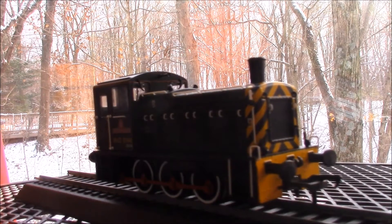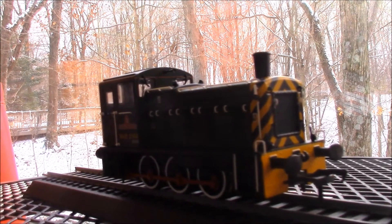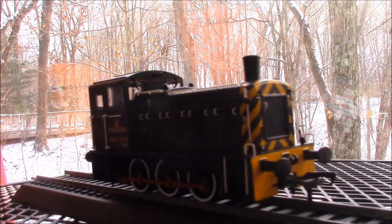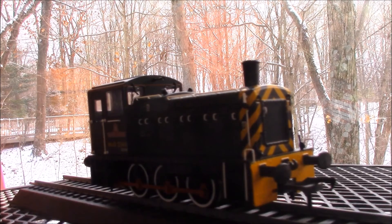Since my latest animated video is taking longer than expected, I decided that today I'm going to review a new model that I'd recently got. This is a Bachmann Class 03 in Ministry of Defense Green, number 03144, the Western Wagoner.